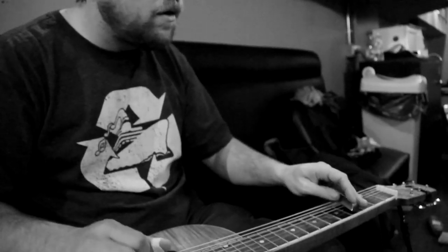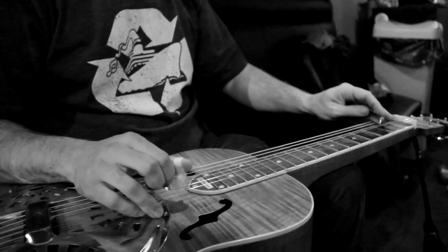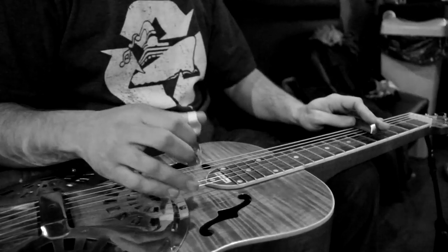So you don't actually ever touch the frets. This little steel bar becomes the frets. That's kind of the workings of it.